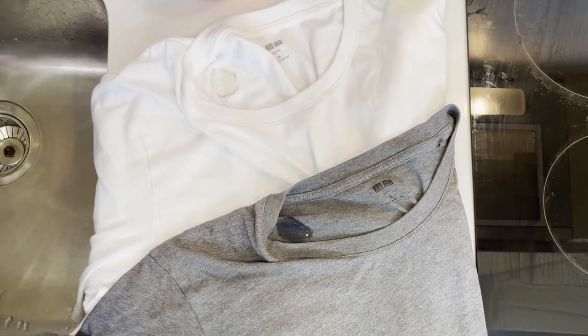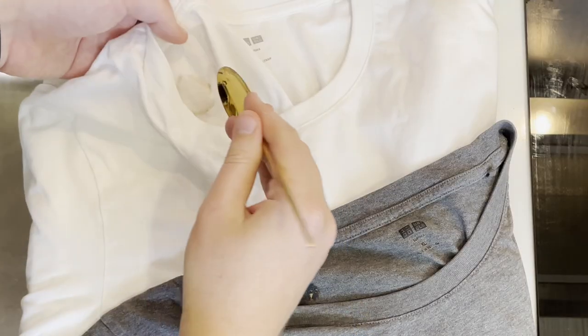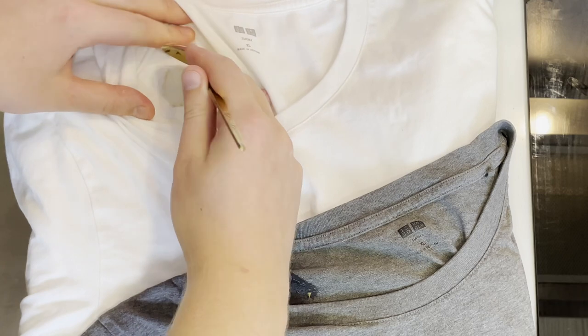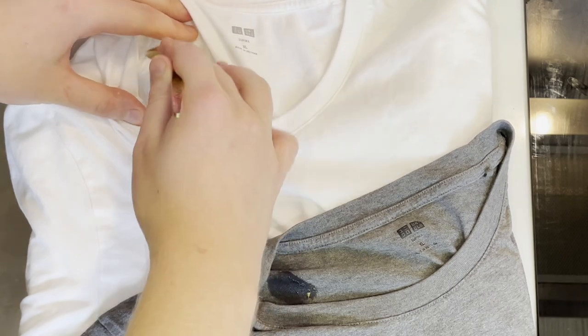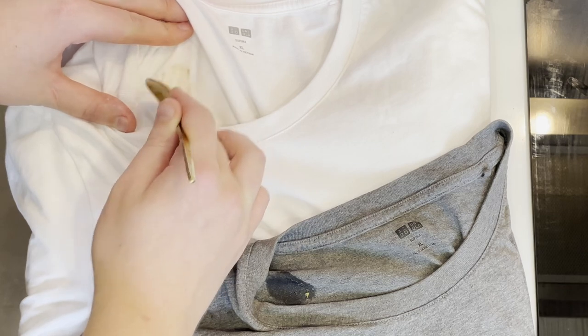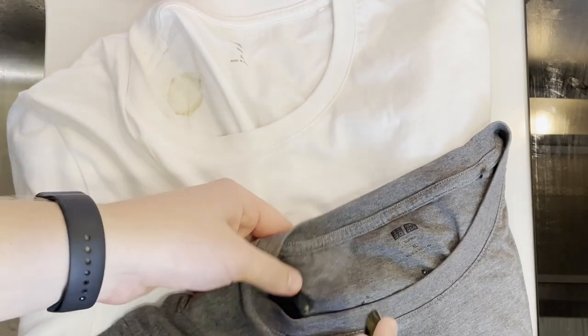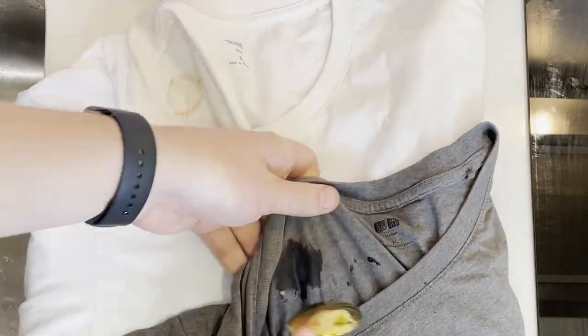The first thing you definitely want to do is scrape off any remaining banana that has been applied to your shirt. Try not to spread it out on the shirt — the more you can get off now, the easier this process is going to be. Let's repeat the process on the gray shirt as well.